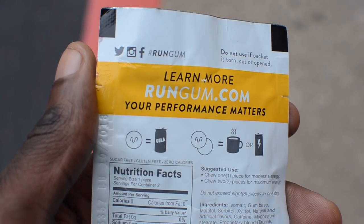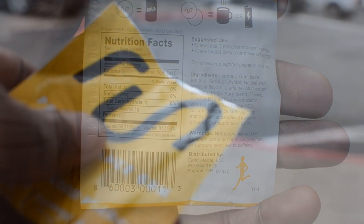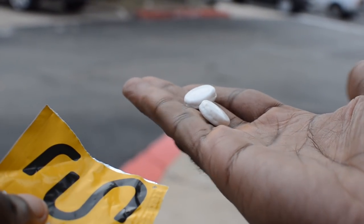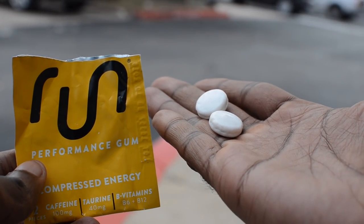You're also going to get a good amount of B vitamins that will help you stay energized throughout the run. I think it's fair to say that Run Gum works as advertised. Depending on how sensitive you are to caffeine, results may vary, but I think the idea is simple yet effective — though I don't think it's perfect.